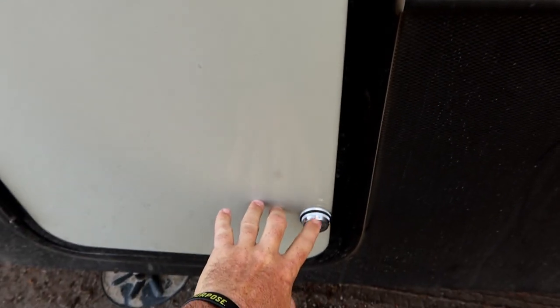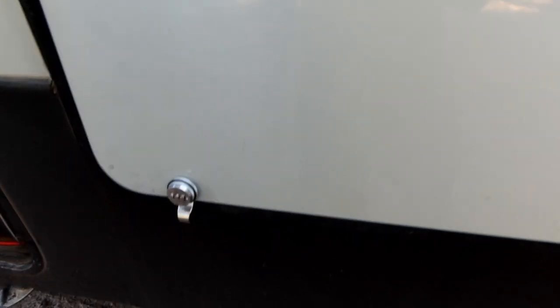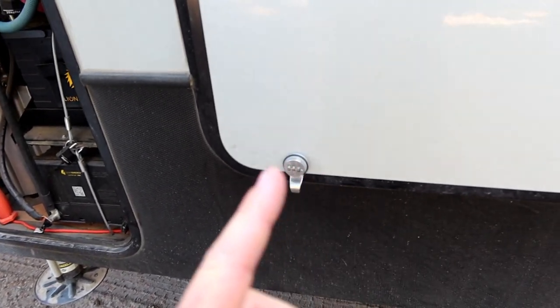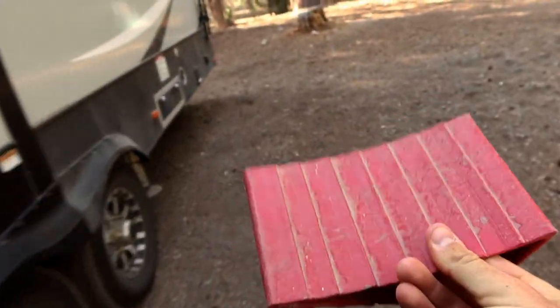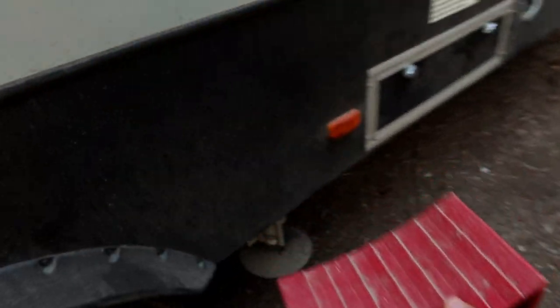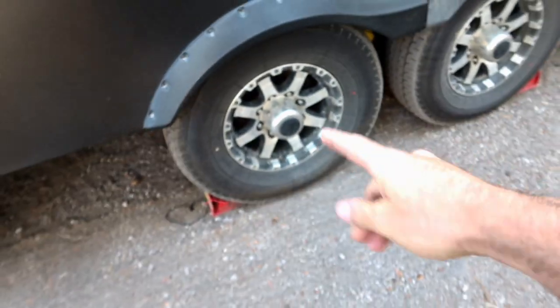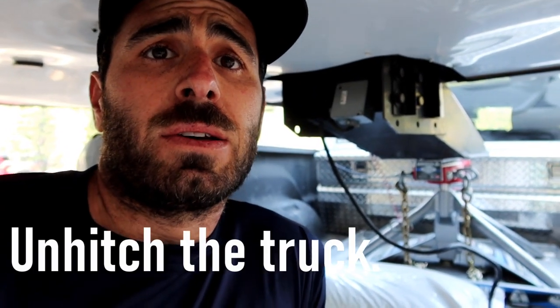These combo locks are super convenient — they give you more security and you don't need a key to open up your bays, so that's a really nice thing. I'll post a video on that as well. Your next step is to chock your tires — super important, you don't want your trailer rolling away. I like to put one in the very back and one in the very front. Because I'm paranoid, I do it on both sides, so I use four chocks just to be on the safe side.